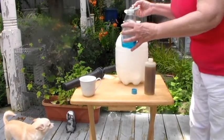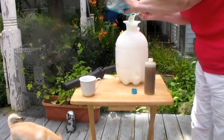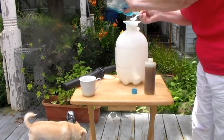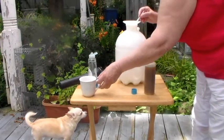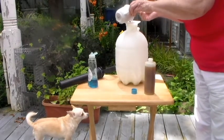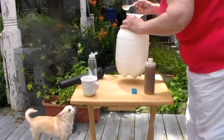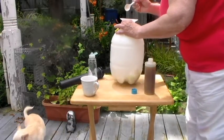Then we're going to put in 4 teaspoons of any liquid dish detergent. Next we're going to add very hot boiling water, probably about a cup. That should get the neem oil going with the dish detergent.